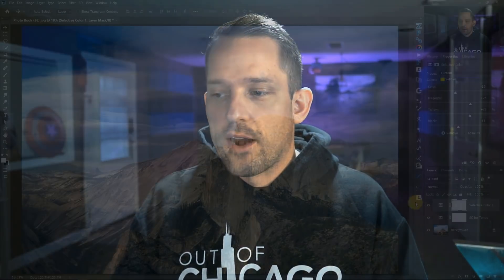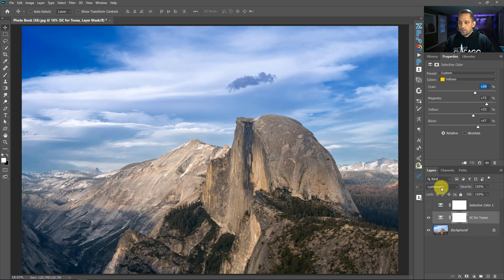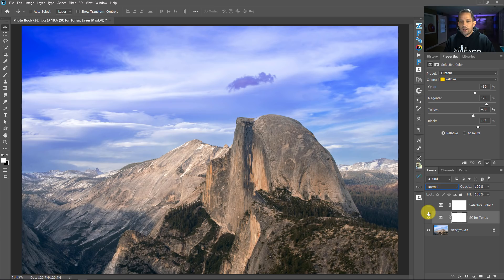This is why I always say: do tone first, then color. When we increase or decrease tone globally, it also increases or decreases the intensity of colors. So when we go to modify colors, we've already got the tonal base built and it looks even better. Here's the really crazy part — if we go into that tonal layer and change it from Luminosity to Normal, look at what happens: the colors look hideous. Changing back to Luminosity strips away the color adjustment and tells Selective Color to only affect the tonal value of the image.